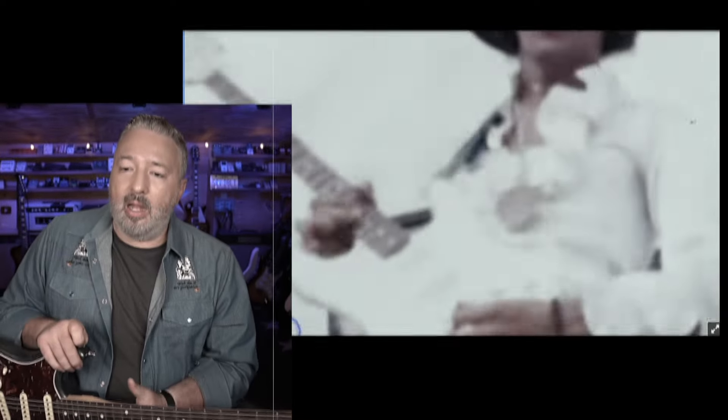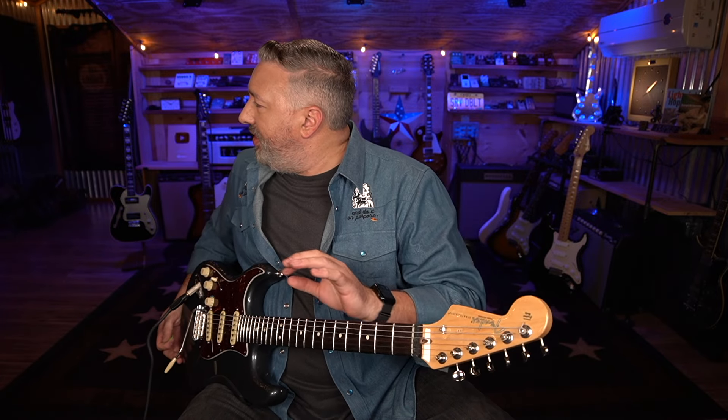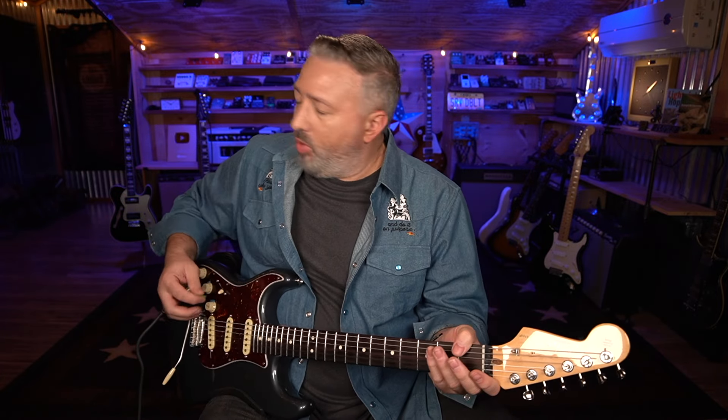It makes me wonder what his playing would have been like above the 12th fret if he had had an actual left-handed guitar with a proper cutaway. I'm going to use this guitar to record it — just some high-up stuff. It's pretty easy, shouldn't take me more than a minute or so.